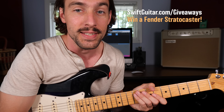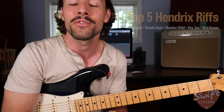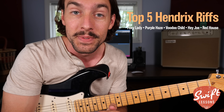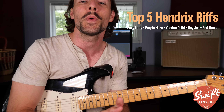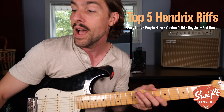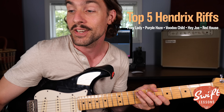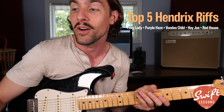Hey everybody, welcome back to Swift Lessons. To go along with my Fender Strat giveaway, today let's learn a little bit from the king of the Stratocaster, the legend himself, Jimi Hendrix. Together we're going to be learning his top five definitive riffs: Foxy Lady, Purple Haze, Voodoo Child Slight Return of course, Hey Joe, and also Red House.